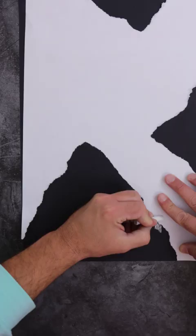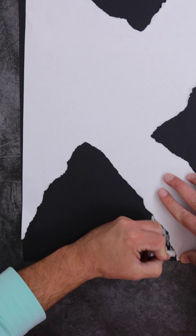Put the ripped paper on the bottom of the black paper and scrape downwards with your white chalk and smudge it with your finger.